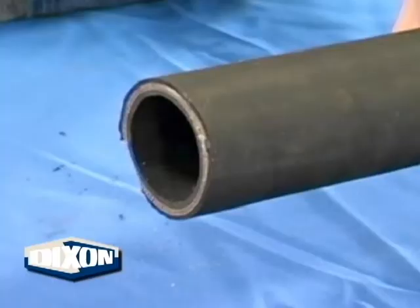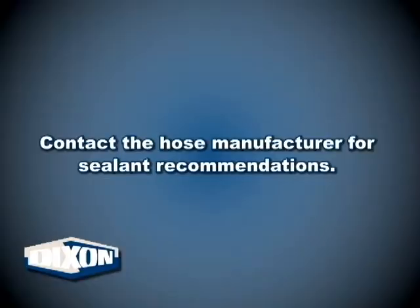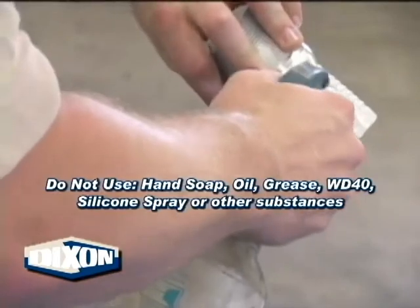If the hose reinforcement member is made of textile, this textile material can draw in moisture, which can lead to premature assembly failure. By sealing the hose end, typically with rubber cement or shellac, contact the hose manufacturer for specific recommendations.